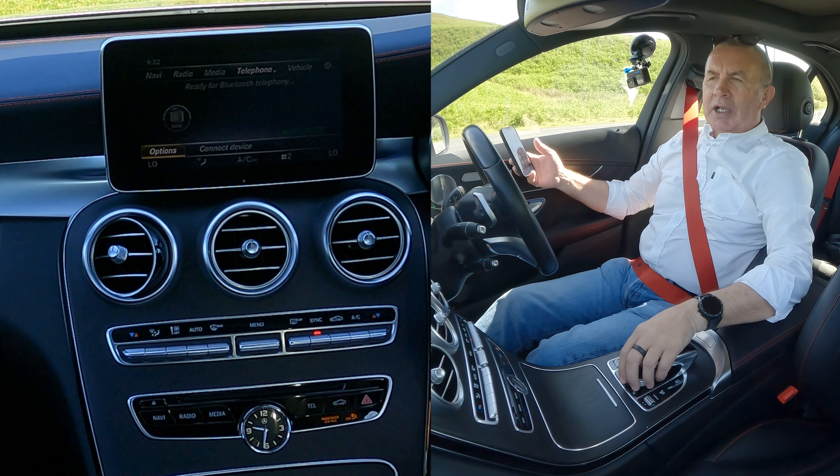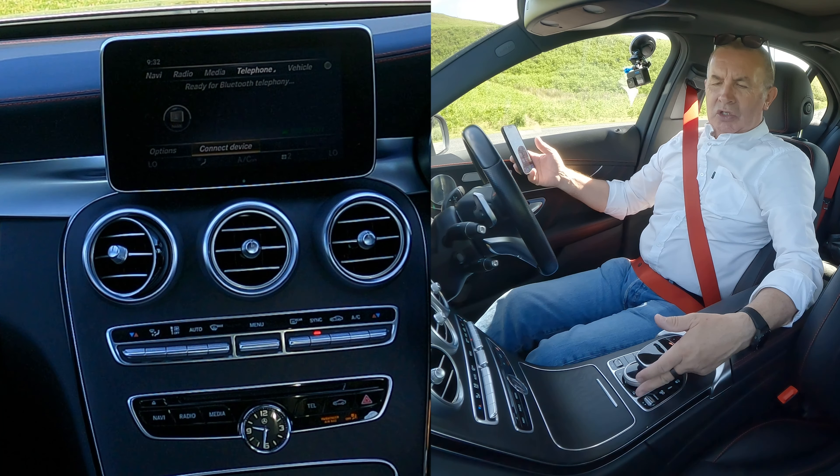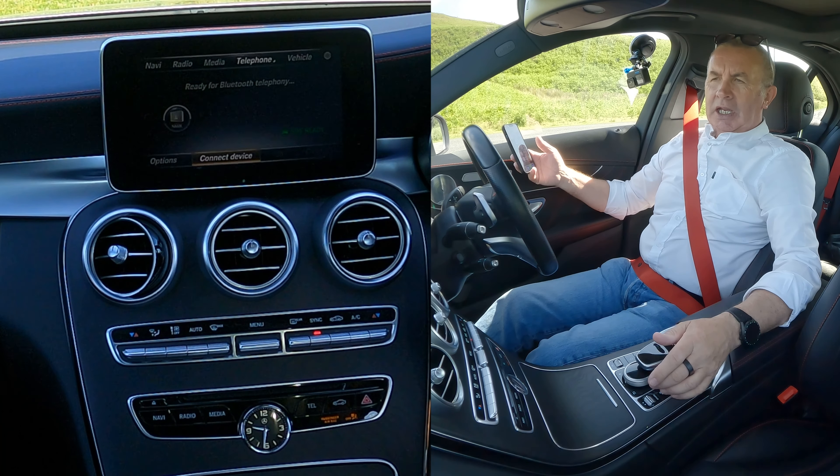It's already on Connect Device there, but if it's not — if it's on Options for any reason — just turn the selector to Connect Device and click Connect Device.